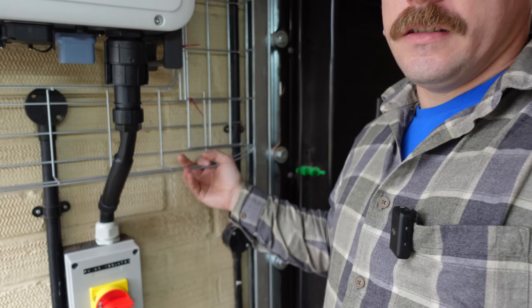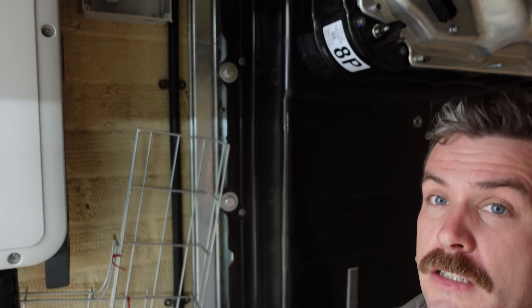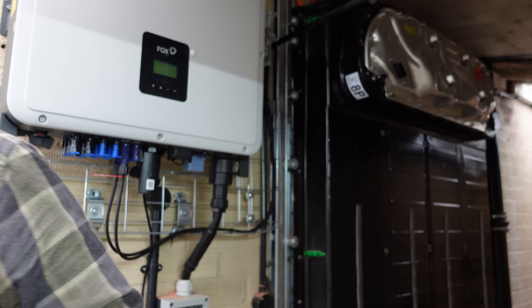Let me sum up what I've done since I last saw you, and we'll try and see what's going on. In the last video, did I think it was going to be easy. I thought we'd connect a few things up. Bob's your auntie, and we'd have a working battery and inverter. Oh, how I learnt.